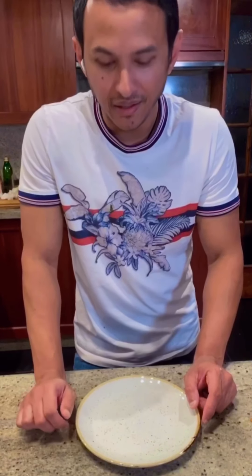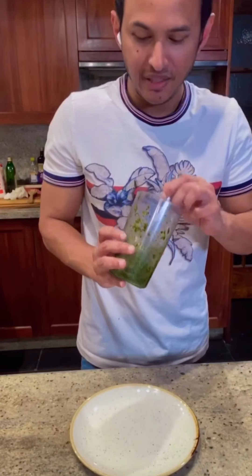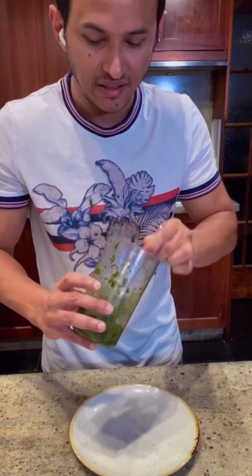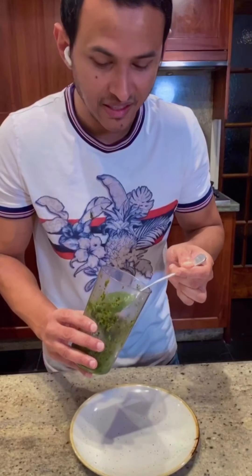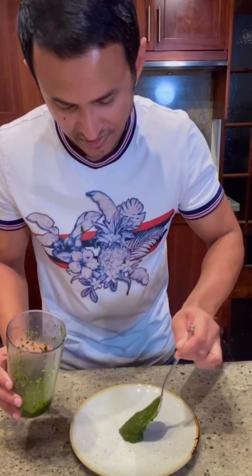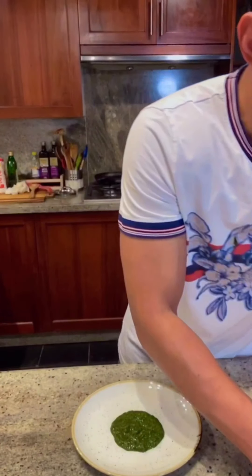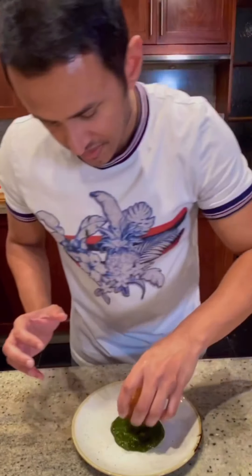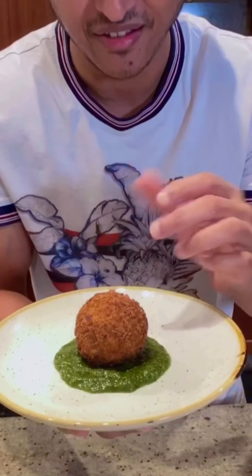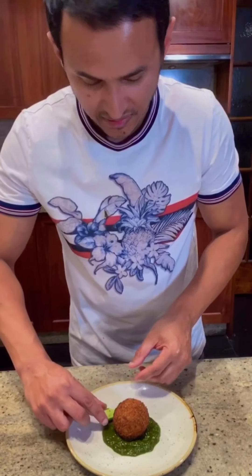Now I will plate up one plate for you and show you how to construct this dish. I have got a mint and coriander chutney that I made before. This goes really nicely with the arancini because it has that vibrant green color and freshness of the mint and coriander. I will put it in the middle of the plate and spread it a little bit. Then I will put one of the arancinis in the middle.